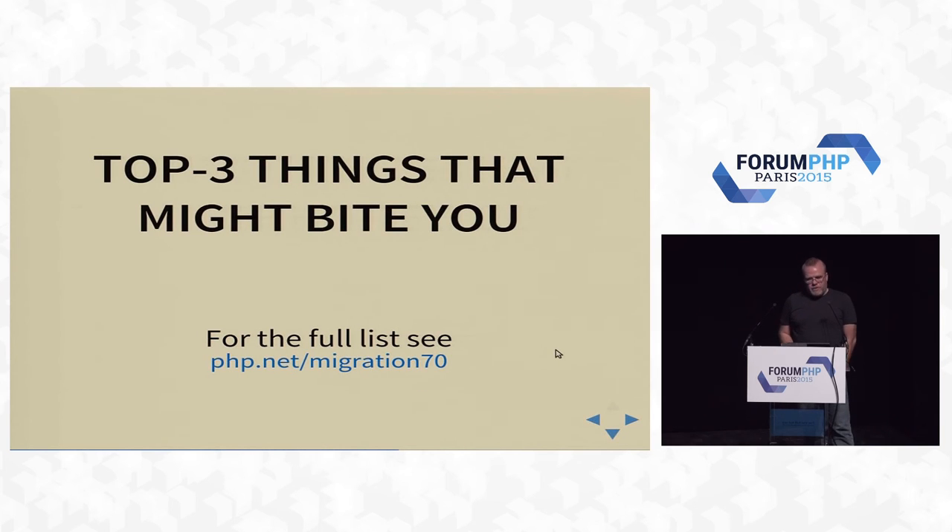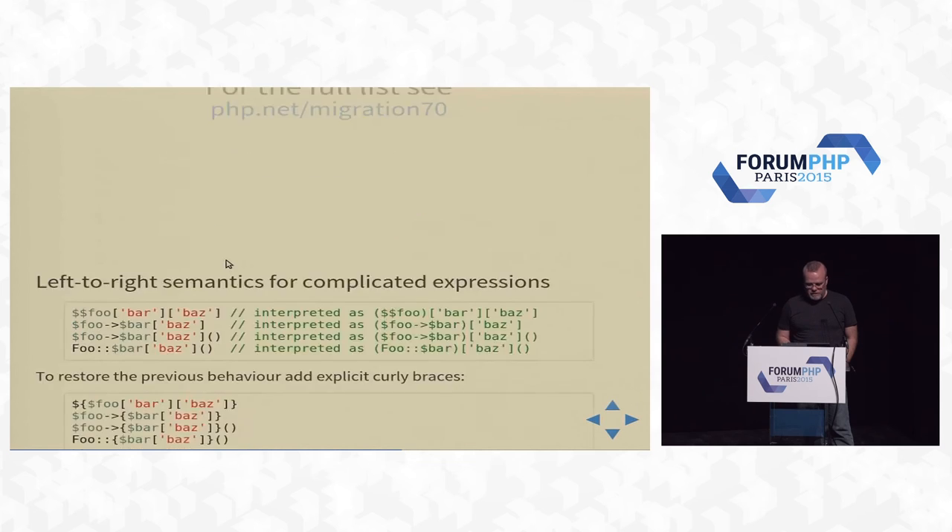Hopefully I've convinced you to run home. As soon as we release next week, you should test your stuff on PHP 7 and get ready to push it to production — maybe January 1st, or January 2nd when you're less hungover. Please, before you do this, read the migration document at php.net/migration70. I'll cover the top three things that I think will hit you when you take your PHP 5 code and try to make it work on PHP 7.